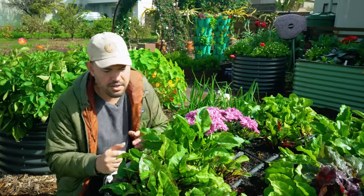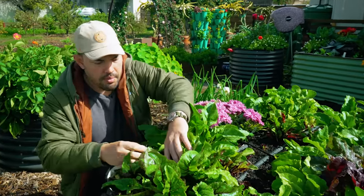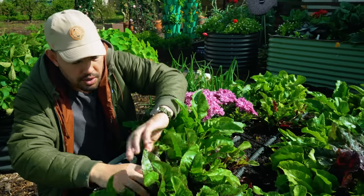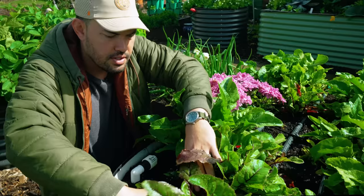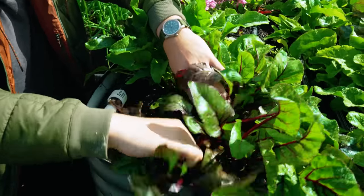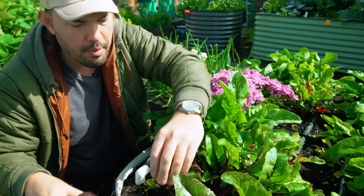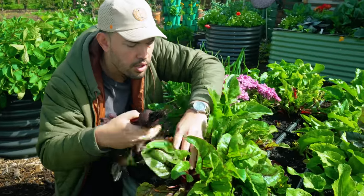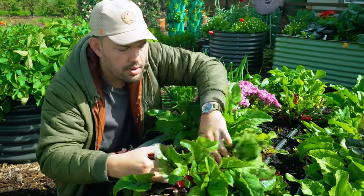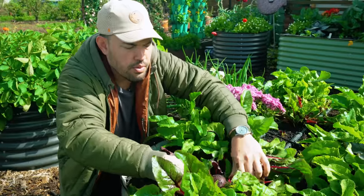We've had a ton of rain here in San Diego — you can see it all over, it was raining like 10 minutes ago — but I'm just going to take some beets out. Now these are multi-sown beets. What that means is I put a bunch of beets in and I didn't thin them out at all, and it's a good time to do so. I'll probably pull out just the larger ones and let the smaller ones grow. That's the nice part about the multi-sow method — I can pull this large one out.